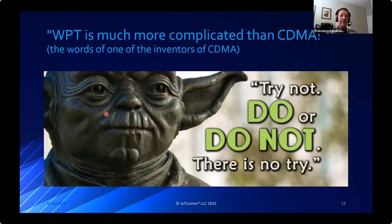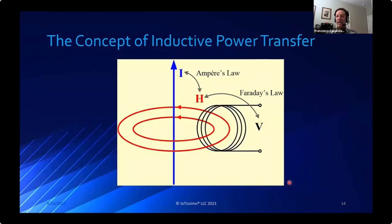We were lucky to work with one of the creators of CDMA, and one of his comments was that wireless power transfer is much more complicated than CDMA. You need to make sure that once you embark on something, you know it's going to take a lot of effort - but the results pay off if you stick to it. That's what happened with the wireless power group: they were able to get all the way to commercialization.